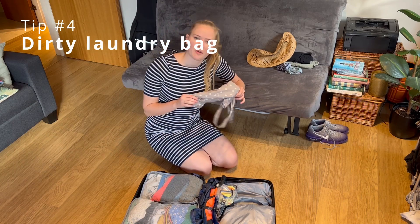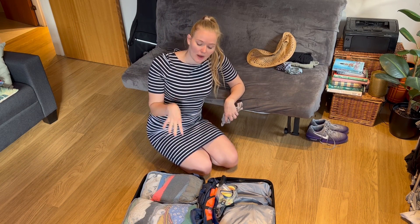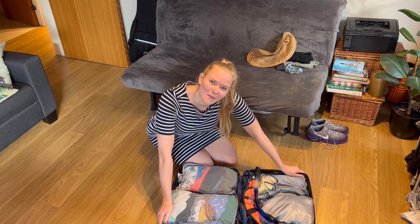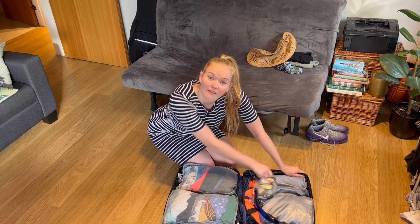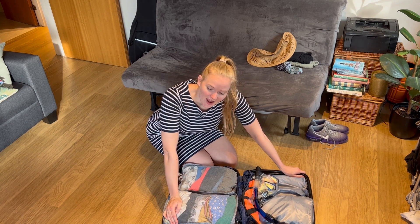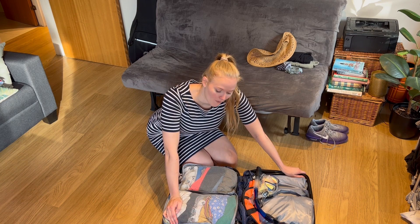I also generally put in an extra bag for dirty items on the way back, so I don't have to mix dirty items with clean ones. This is really a top packing cube tip. And this is what my suitcase looks like fully packed — I'll just put the cover on and zip it up and it's all ready to go.